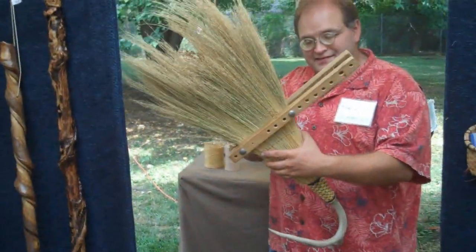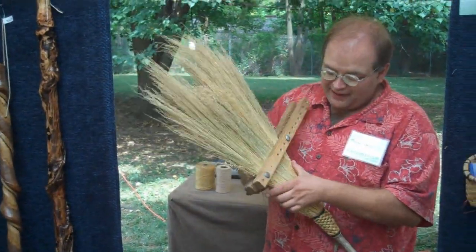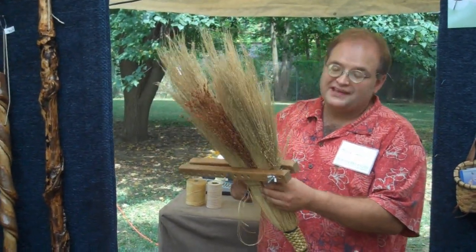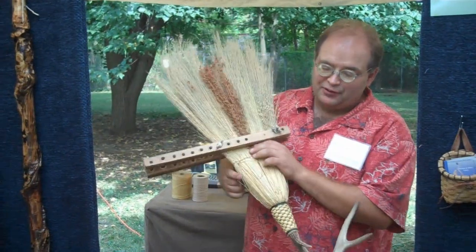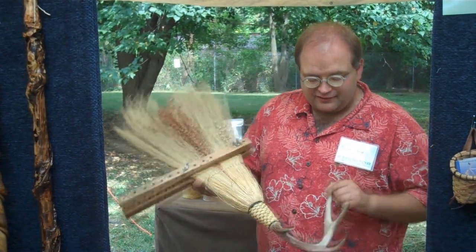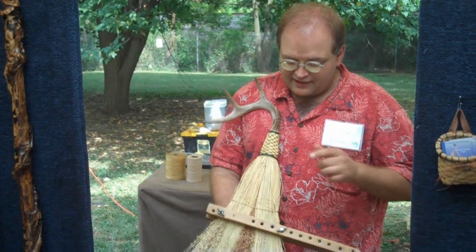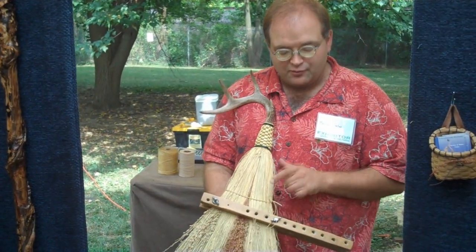I'm Marlo Gates. I'm a broom maker from Asheville, North Carolina — a little town just outside of Asheville actually called Big Sandy Mush, but not too many people know where that is. I am working on sewing this little antler piece. This is going to be a hearth broom to go next to a fireplace, and it has a stalk of some of my red homegrown broom corn in there.